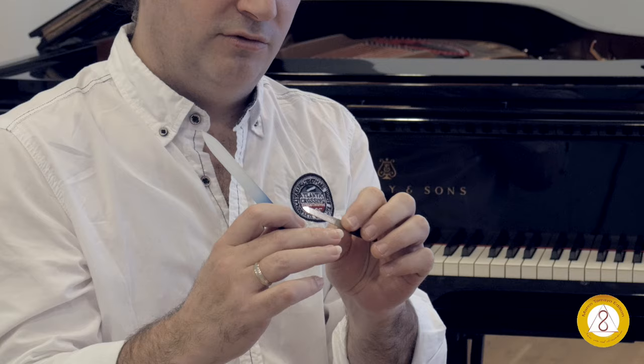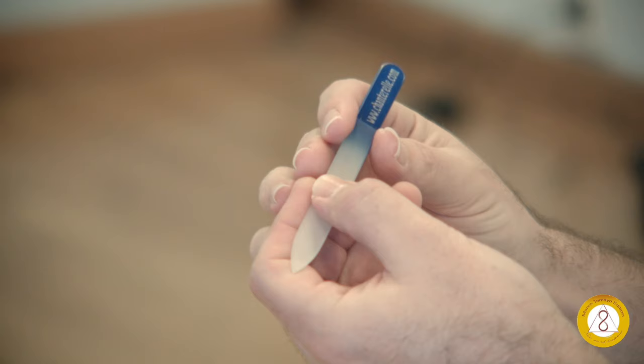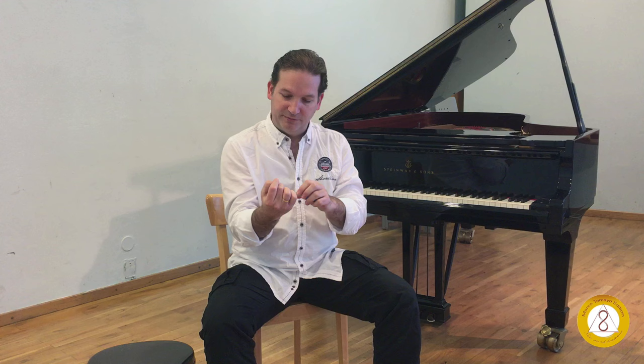This is the way which is in general applicable for every guitarist. In my case I'm going to use today two kinds of files: a little metal one, quite thin, in order to go right to every corner of my nails, and a glass one which is the normal one that you can find, in order to not damage your nails so much while doing it.